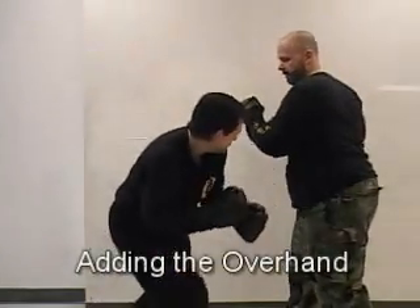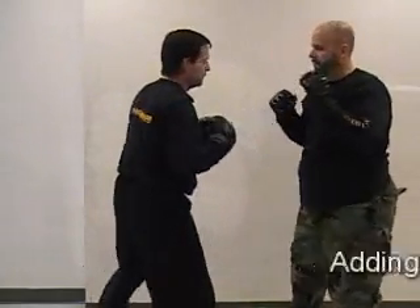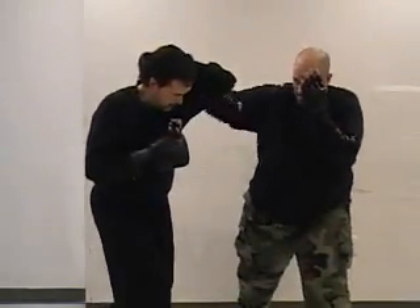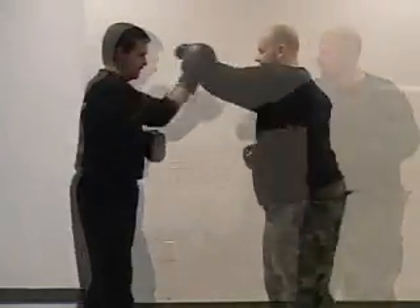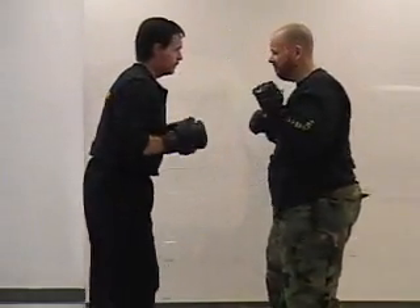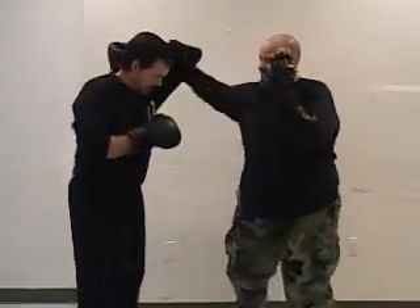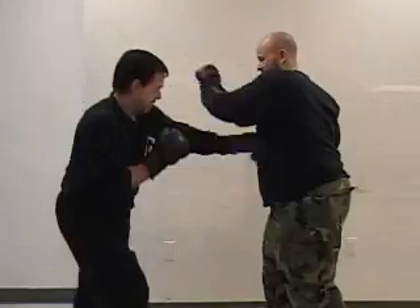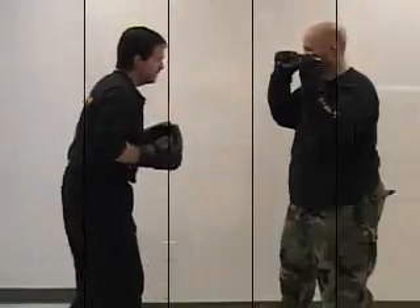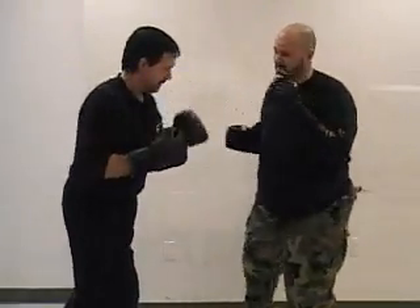We can do the same thing with this drill, adding the overhand. Nothing changes — just make sure that you get that left arm up to cover the head. If he doesn't get the arm up, then tap him in the head; that way he'll learn. Another thing you want to do with these drills is move around a little bit more — use your footwork, which we're going to show you at the end of this clip.